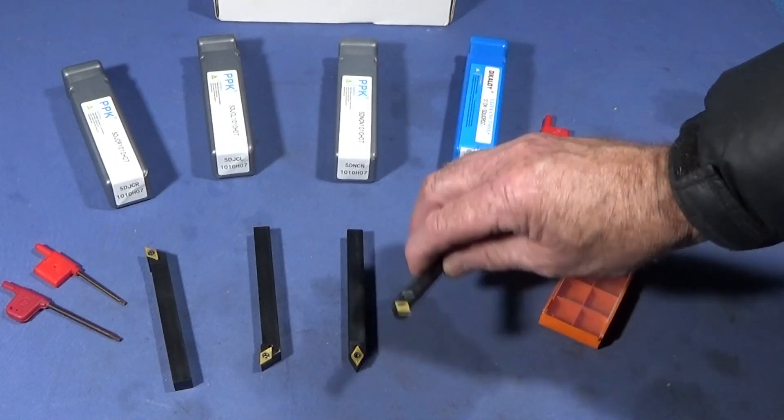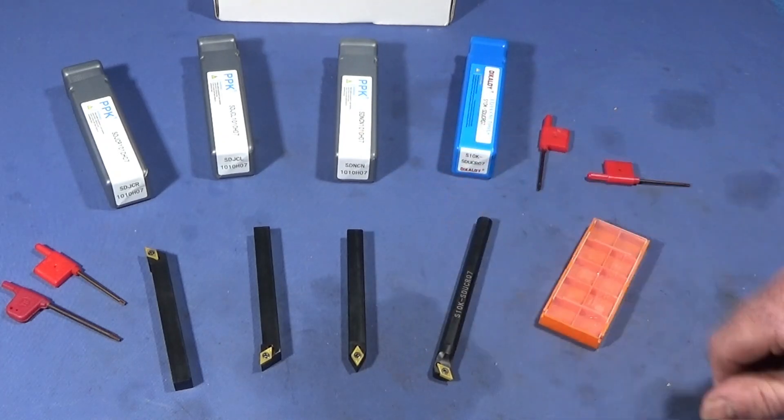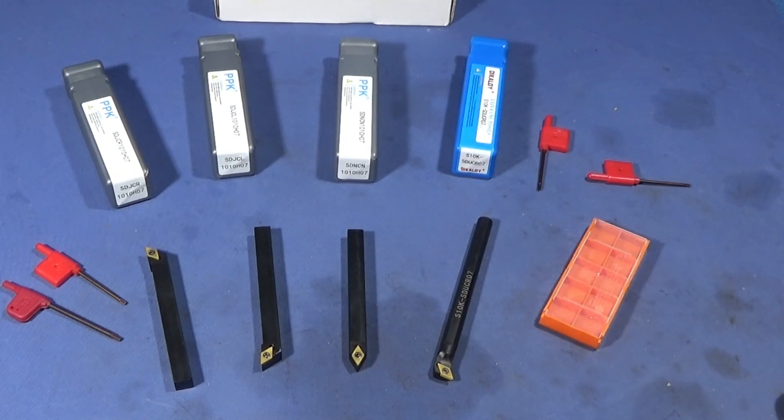I think the tools are excellent quality — they produce brilliant finishes and it's a great set for the price. If you have a look on the Banggood listing at the moment, I think they're on special offer.